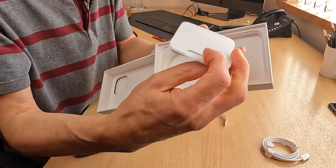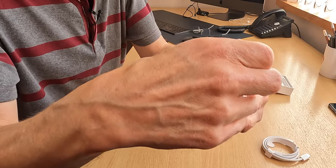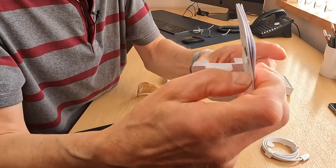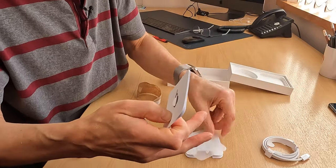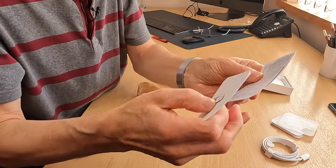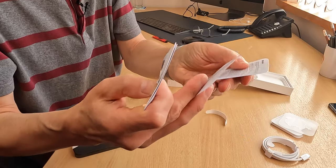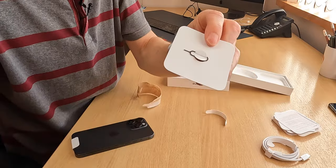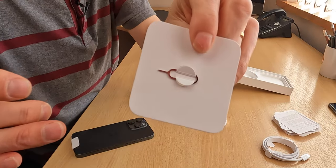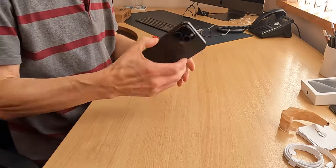And then you also have nothing else in here - you have the little Apple sticker, everyone. We have an Apple sticker. That's good news. And we have the usual myopic-print blurb in here that no one ever reads, but they have to include it. And of course you've got something here for the SIM tray to open that, which we will be needing to do.